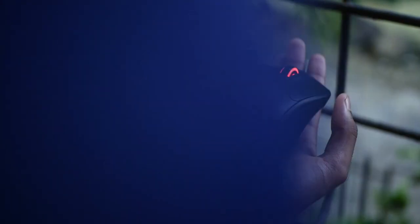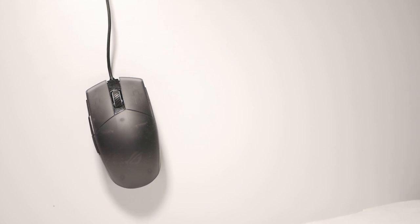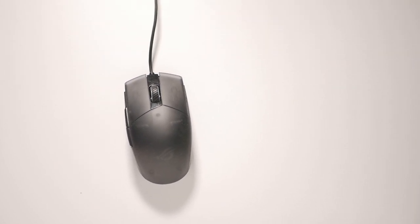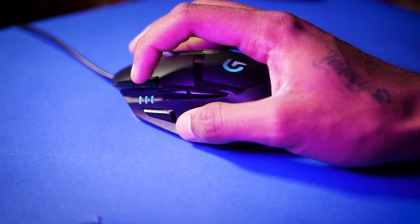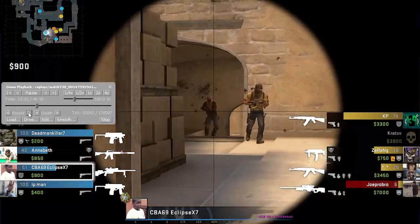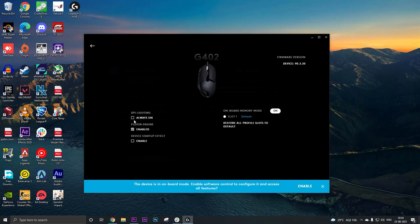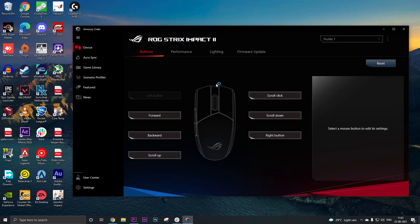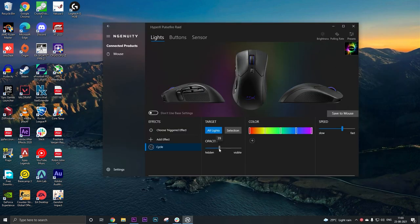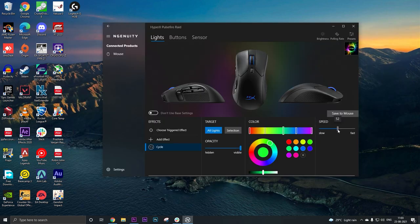The Logitech G402 and the HyperX Pulsefire Red both come with a sniper button, while the ROG Strix Impact 2 misses out on that. A sniper button helps you switch to a specific DPI setting that you've already configured in the software. Speaking of software, you get Logitech Hub with the G402, Armory Crate with the Strix Impact 2, and HyperX NGenuity with the Pulsefire Red. Setting up customizable buttons or changing DPI settings inside the software was not an issue for any of them.